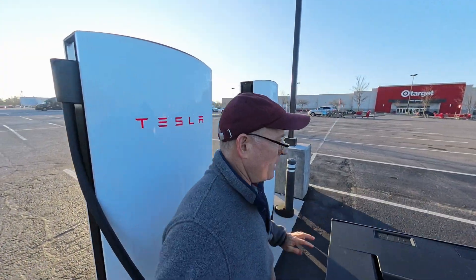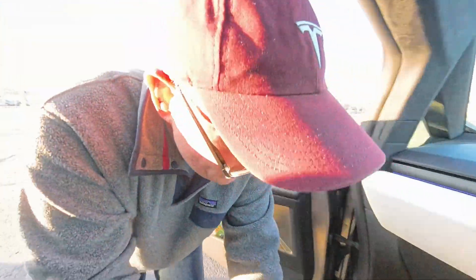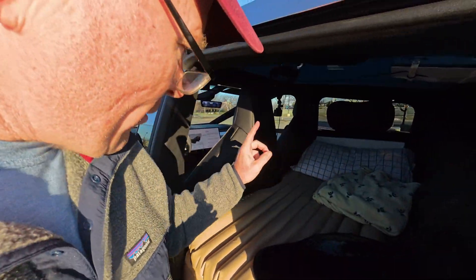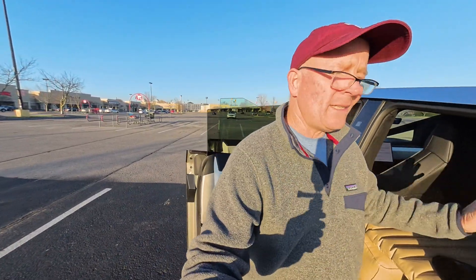With all this gear — the refrigerator, luggage, and everything — I'm getting around 520 to 540 watt-hours per mile. My last segment ended at 532 Wh/mile. I should also mention that in the back seat I have a Starlink mounted, which is pulling power, along with the refrigerator. Starlink uses USB-C PD power delivery protocol so it may be drawing quite a bit of power.